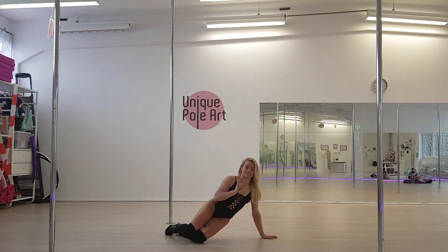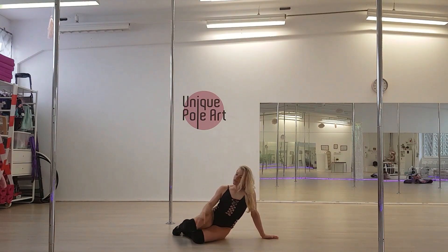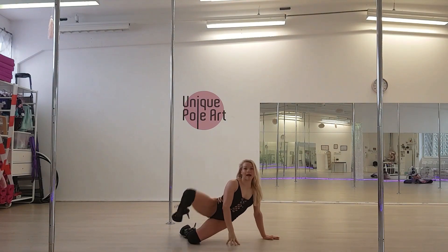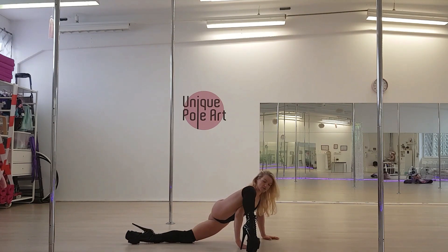Push your butt up, kick up the top leg. You turn your knee to your shoulders and you kick as high as possible. Push up and kick. From here, you bring your top foot on the floor.